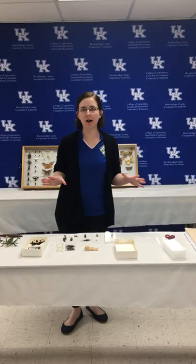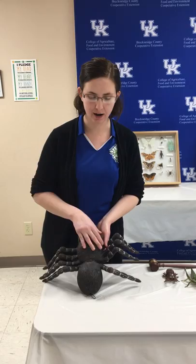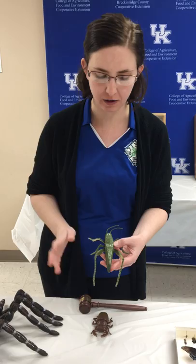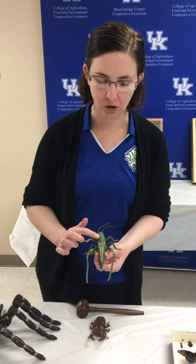Since we're talking about pinning today, we have to start by thinking about the parts of an insect. A spider is not an insect — it only has two body parts: a cephalothorax and an abdomen. Our insects have three body parts: a head where all the sensing and understanding of the world happens, then the thorax, which is jam-packed with muscles because that's where the legs and wings attach. The last body part is the abdomen, where most of the rest of the organs are found.